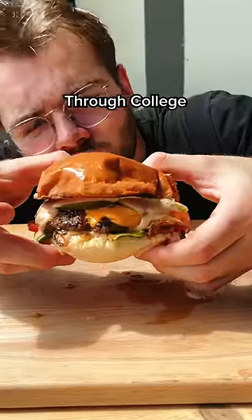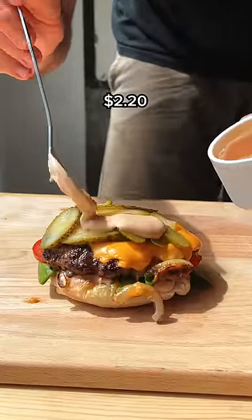Welcome to Meals That Got Me Through College. This is a $2.20 smash burger that will treat you right anytime you make it.